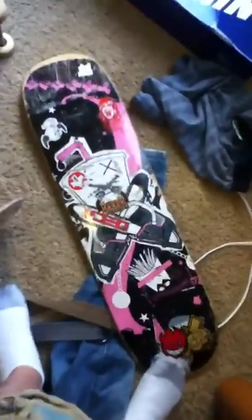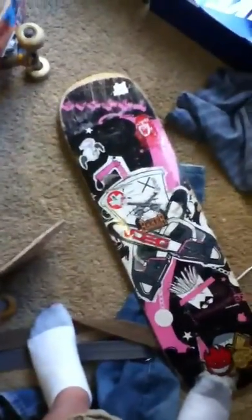This was my second deck — it's a Baker also. You know the show... I forgot what it's called, but oh well. That's my Baker.